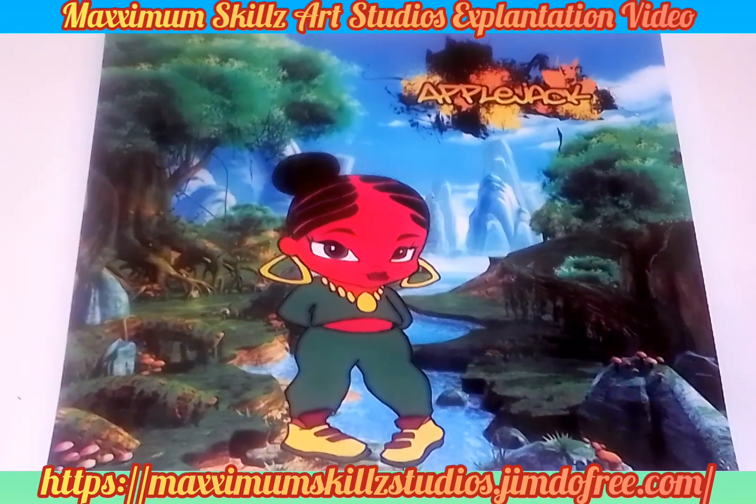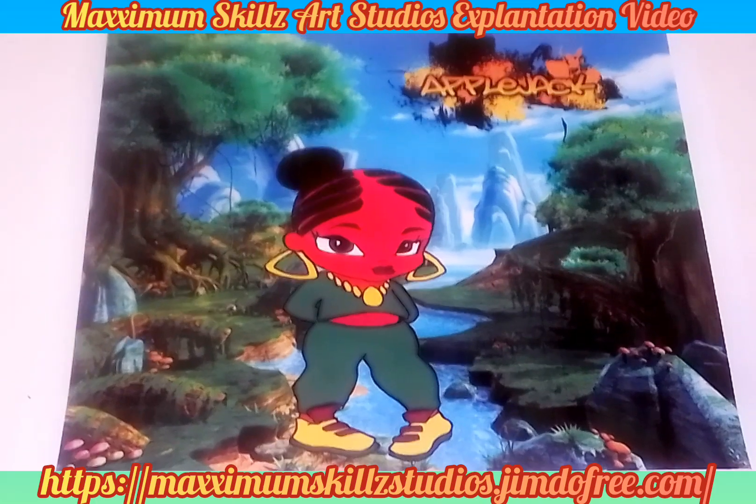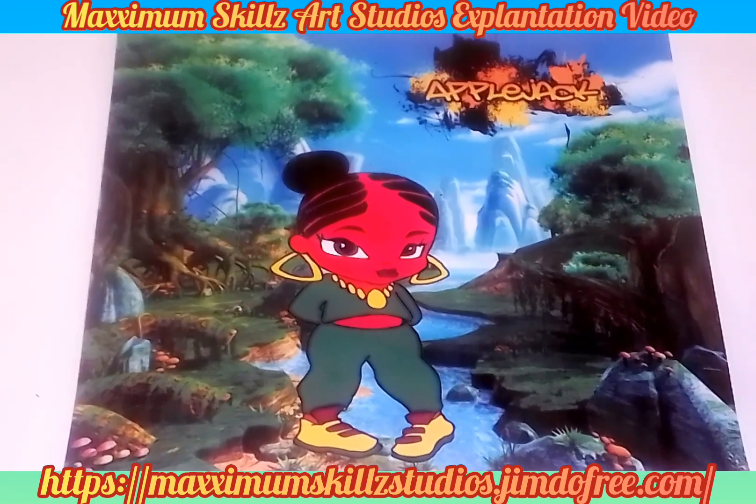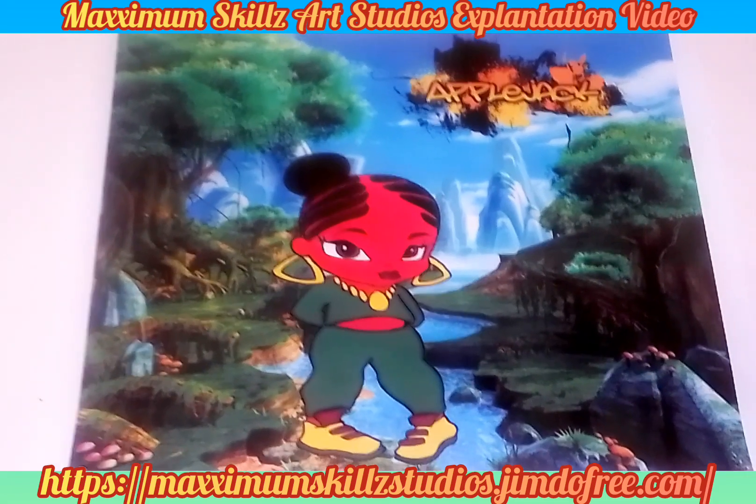Hey, what is going on? It's your boy Sketch, aka the Artist, coming to you live. I'm doing an explanation, talking to you guys about one of my favorite series of all time.